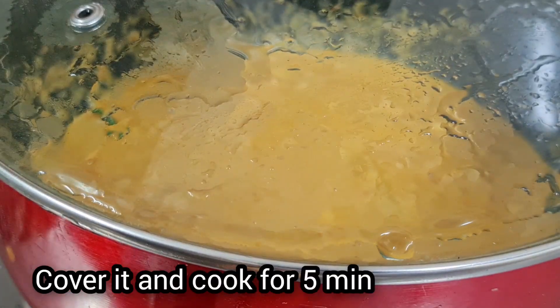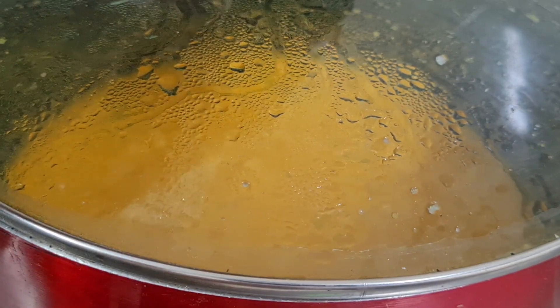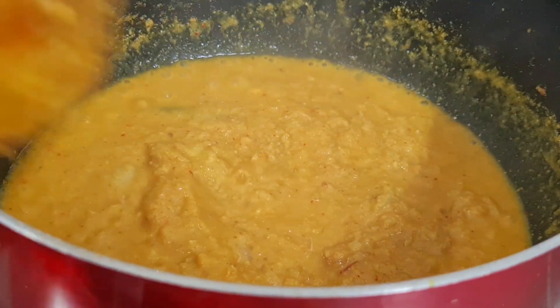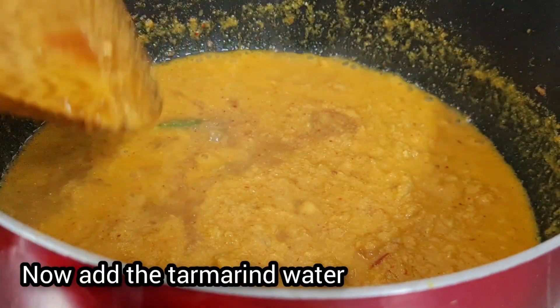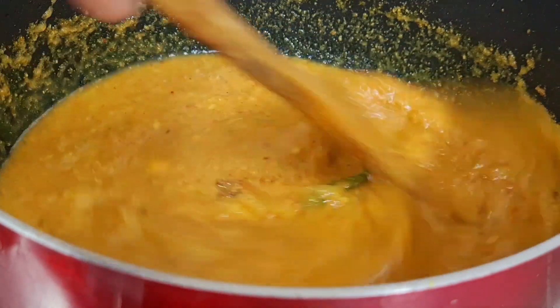In 5 to 6 minutes, put it in the pressure cooker. After 5 minutes, open the cooker and mix well.